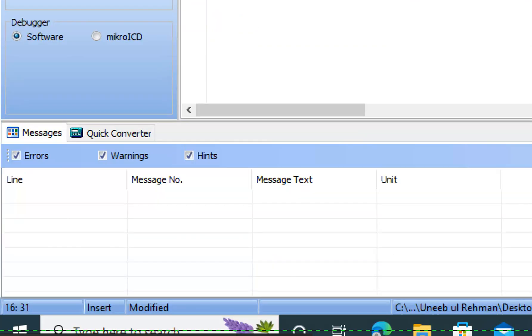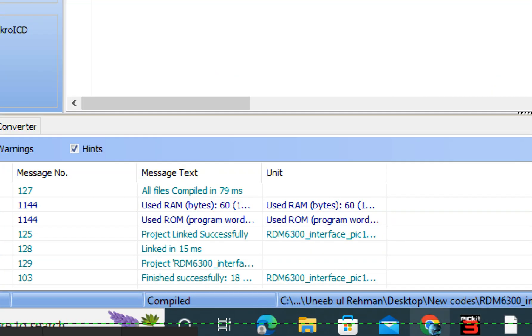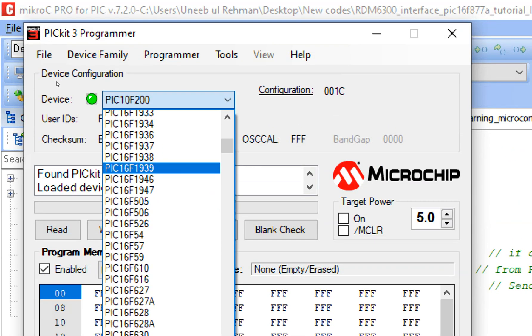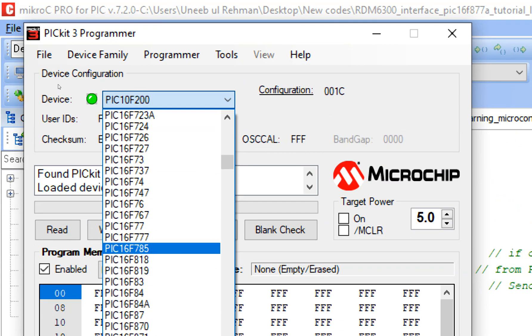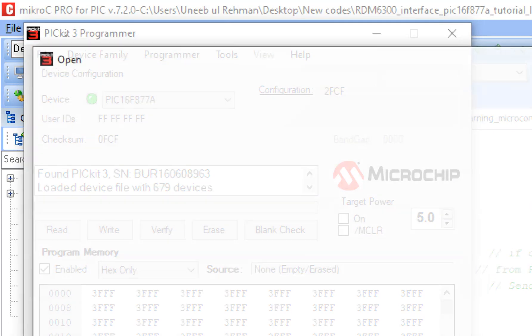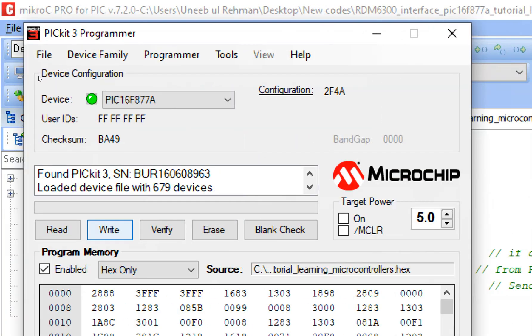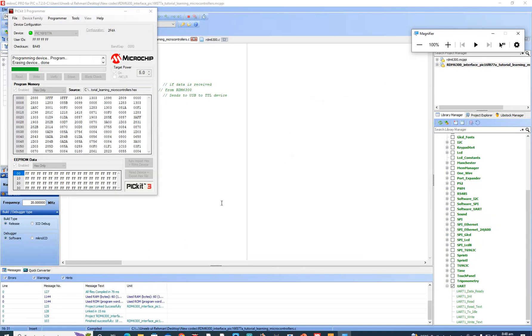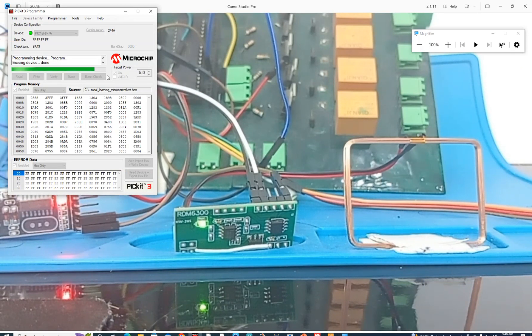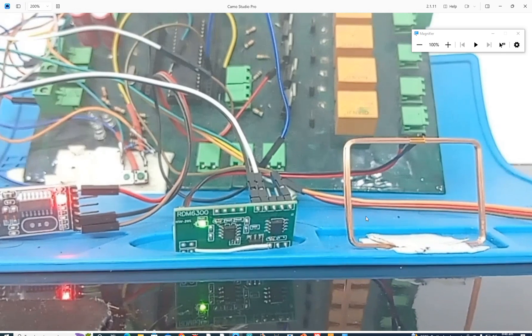Let's build this code. It's built without error. Now let's burn it — go to Pickit3 Programmer tool, select your microcontroller PIC16F877A. Go to Files > Import Hex File, select the file we just created, click Write. The new file is being written to the microcontroller.